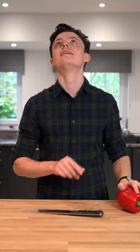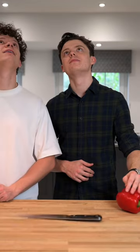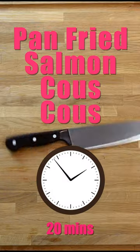Episode two of quick and easy. That's quite cool. Today: pan fried salmon couscous.